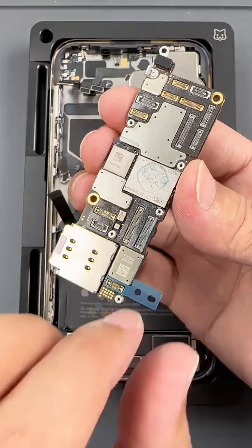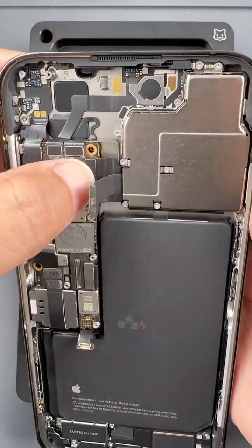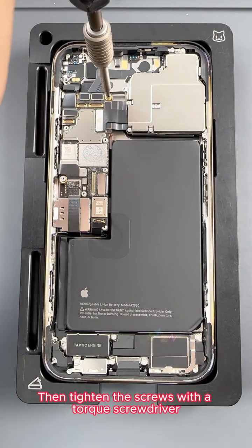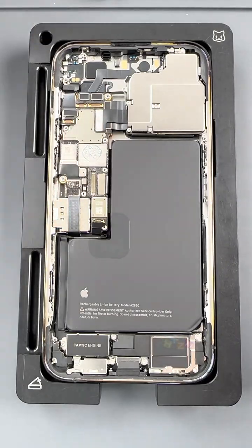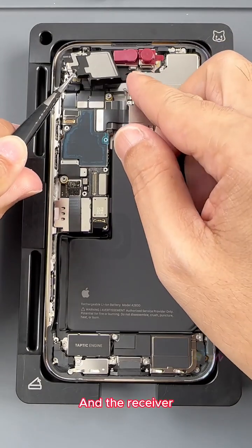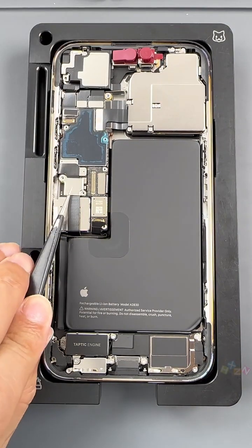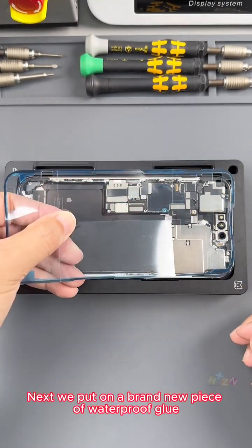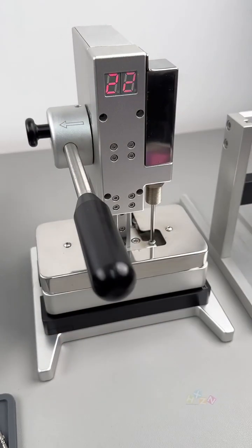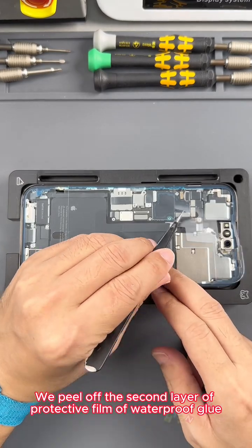Next we are going to put back the motherboard. Buckle up all the cables, then tighten the three fixing screws — first put the screws into the fixed position, then tighten them with a torque screwdriver. The NAND flash protective sticker is also put back on. Replace the face component and the receiver. Next we put on a brand new piece of waterproof glue, use the waterproof glue to press the plate, and carry out the first pressure-holding process for 30 seconds. Pressure holding completed. Then peel off the second layer of protective film of the waterproof glue.